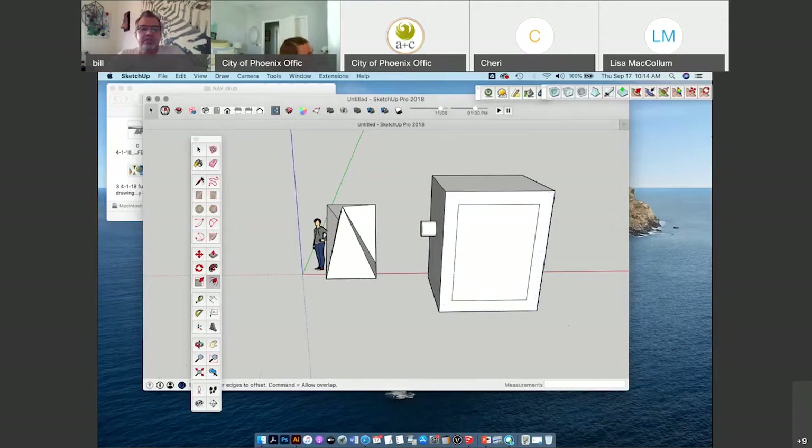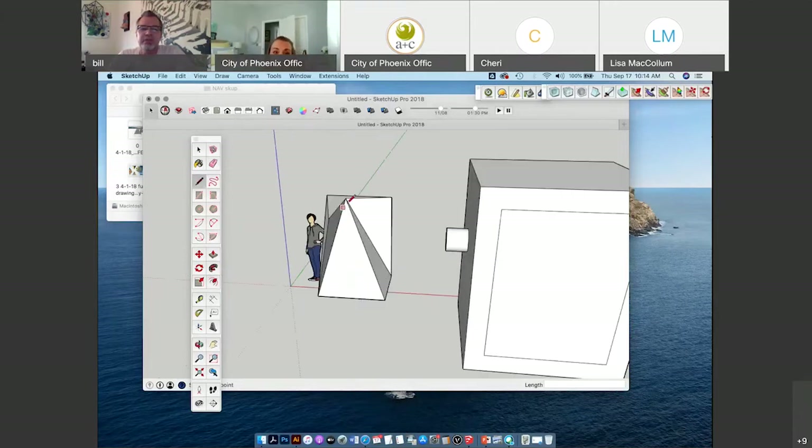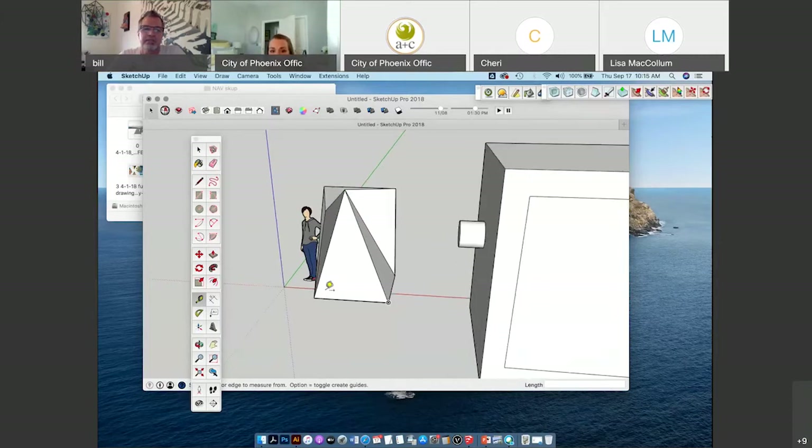I always check my distance using the pencil tool. If I want to know what a distance is, I just let it hover over a point and then click. Moving my mouse to the next point I want to measure — look down at the measurements box — it's showing 7 foot 11 and an eighth. You can also use the tape measure tool to do the same thing, but I usually just use my line tool since I might end up drawing a line from there anyway.